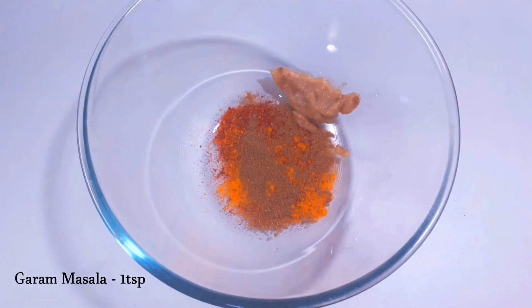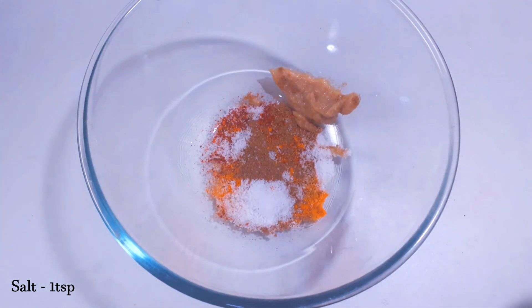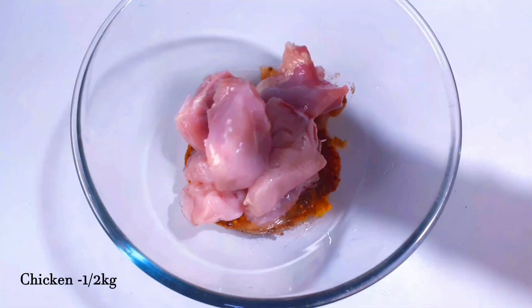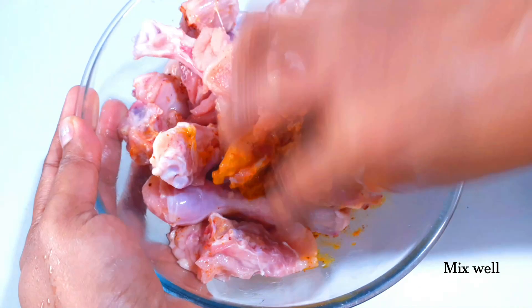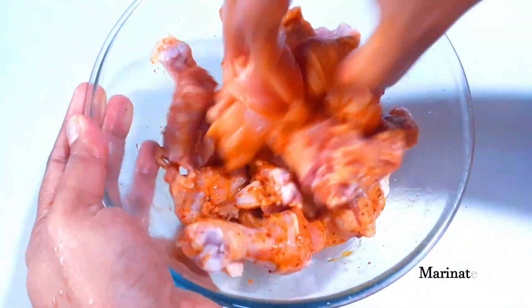1 teaspoon of garlic powder and salt, 2 teaspoons of lime juice, and chicken. Mix it in and marinate it for 1 hour or more.